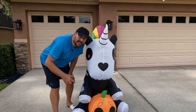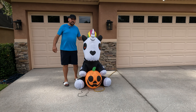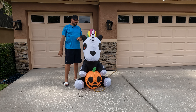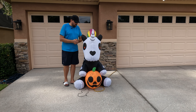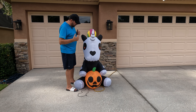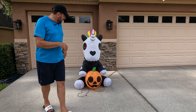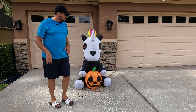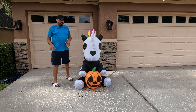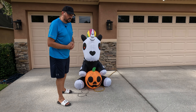Let's take a selfie with it so you can see how tall it is. I am 6 feet 2 inches tall — it says it's 5 feet. I'm going to say that's a little generous, but right in the ballpark for 5 feet. Blew up quickly, I love the LEDs, it sits really nicely on its own. I think there's only one thing to do — let's come back and take a look at it at night while I give you the Doug score.